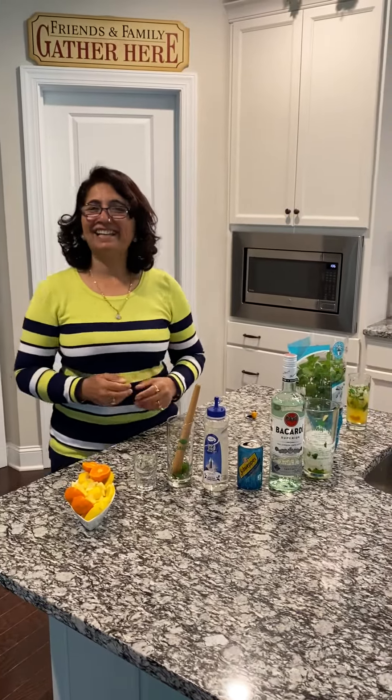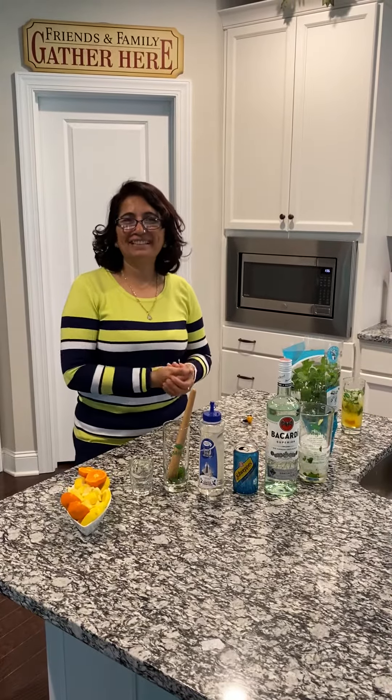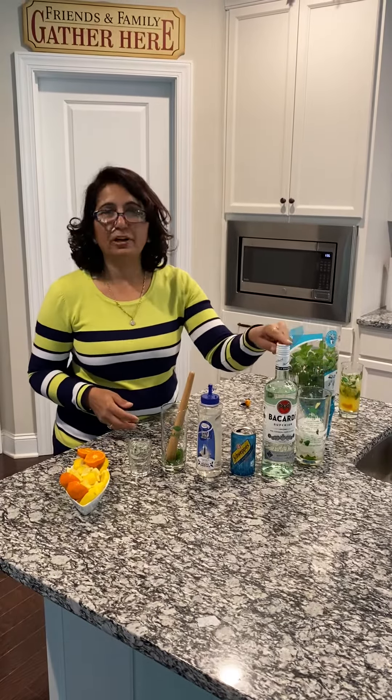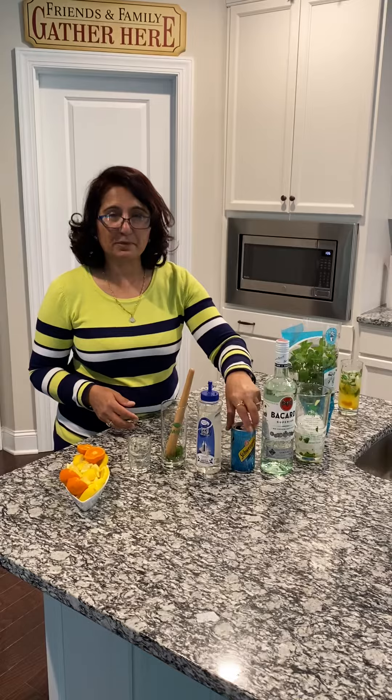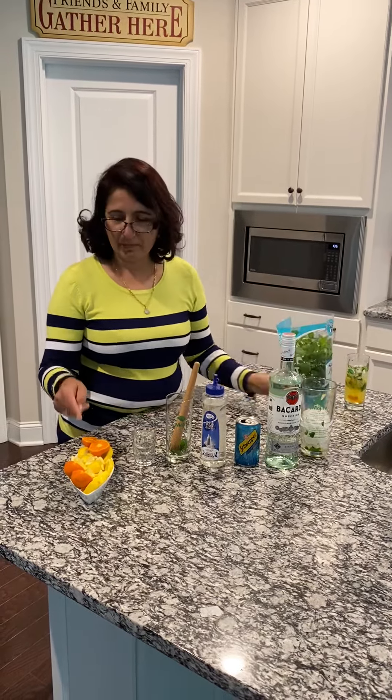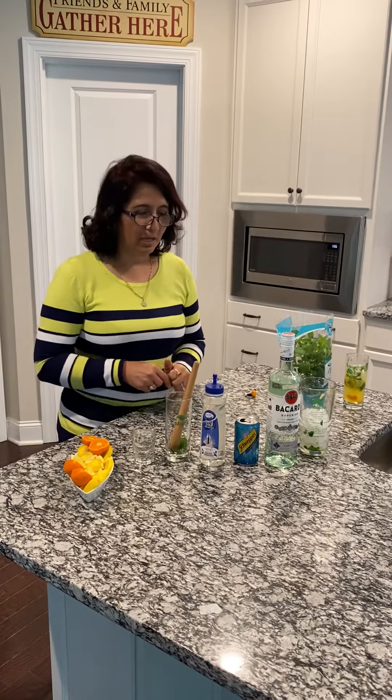Namaskar! Welcome to Sav's kitchen. We are making orange mojito today. What we need is Bacardi, some club soda, syrup, some mint leaves, some lemon, and some oranges.